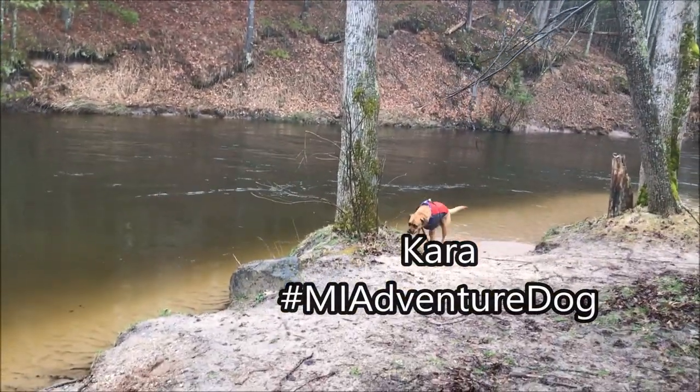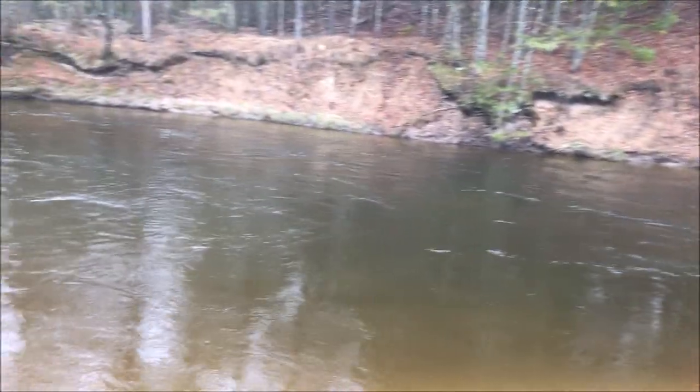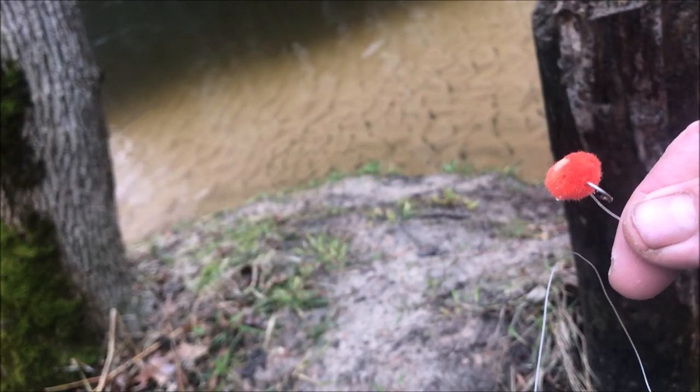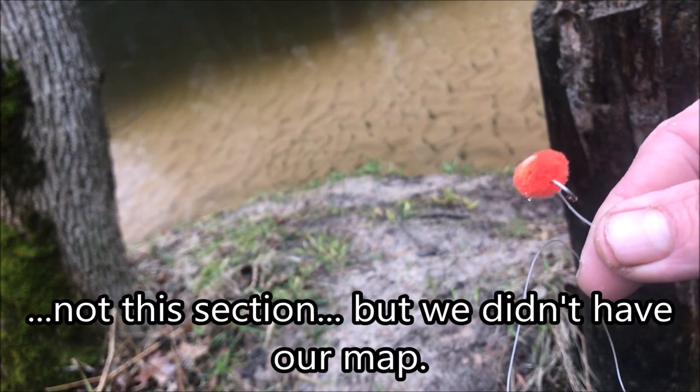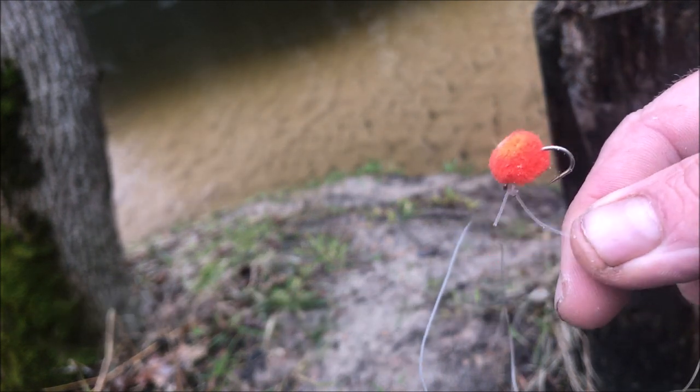Hey, get back. We saw some fish throwing themselves out of the water. I think that means this is the spot, John. A lot of sections of the Pier Marquette River are flies and artificial bait only. So what we're using is these little wet flies. They're supposed to look like a salmon egg. It's really cute.